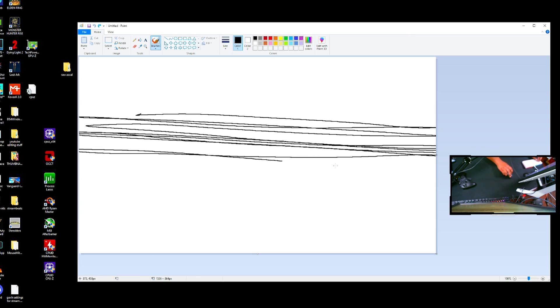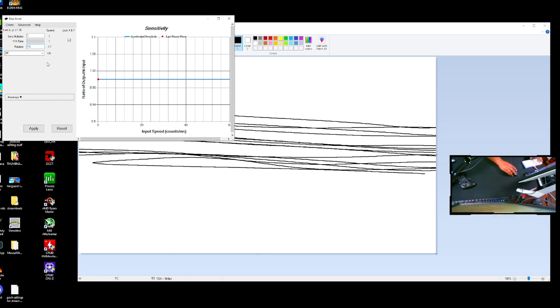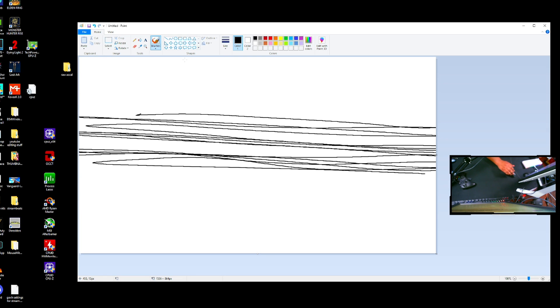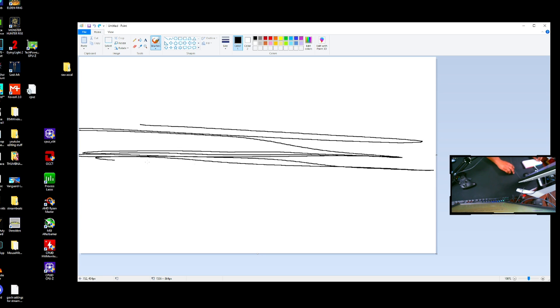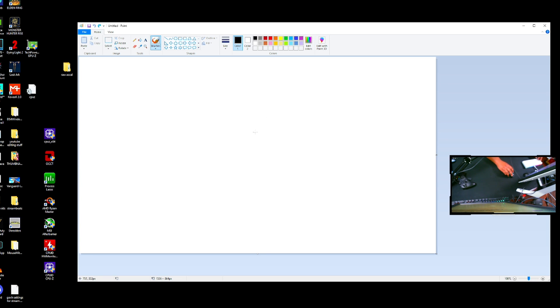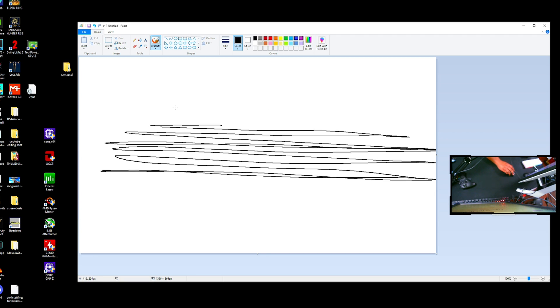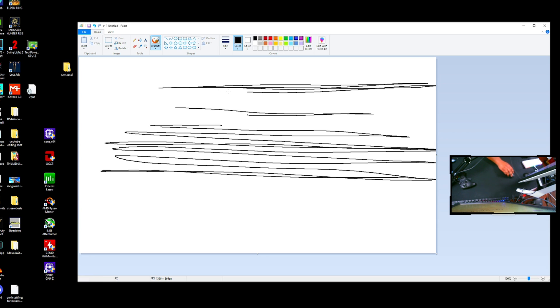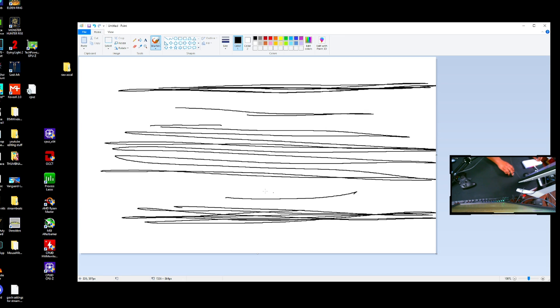Trying negative 1.7 — imagining the enemy strafing back and forth — it's still down just a little bit. So I'll go to negative 1.5, moving down by about 0.2. Tracking back and forth with eyes closed — that is pretty good. Going back and forth tracking him, we have a nice smooth line. Even doing a quick flick it works out well.